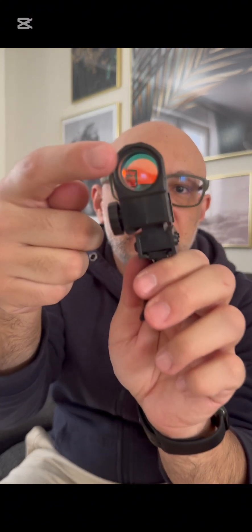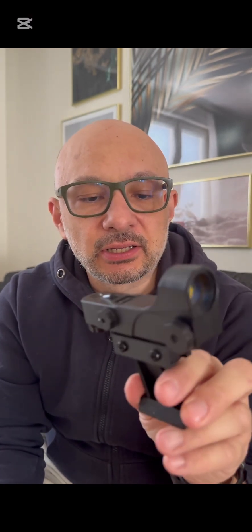I don't know what this is — I think it's a laser finder. I can see there's a laser here pointing at this, so when I'm looking here I can see the laser dot. So it's either a collimation tool, which is awesome, or it's a finder scope, which also is awesome.